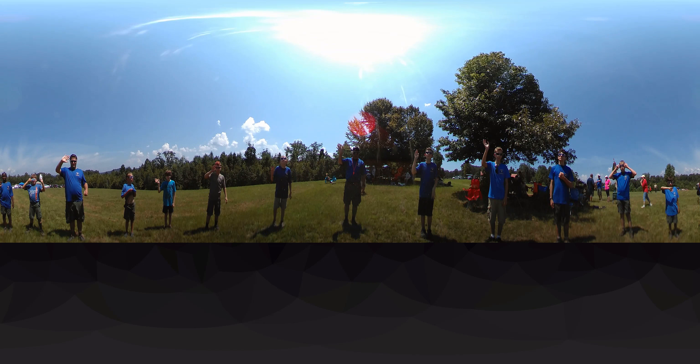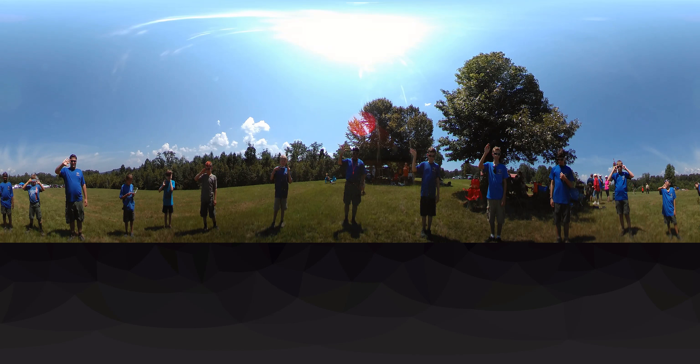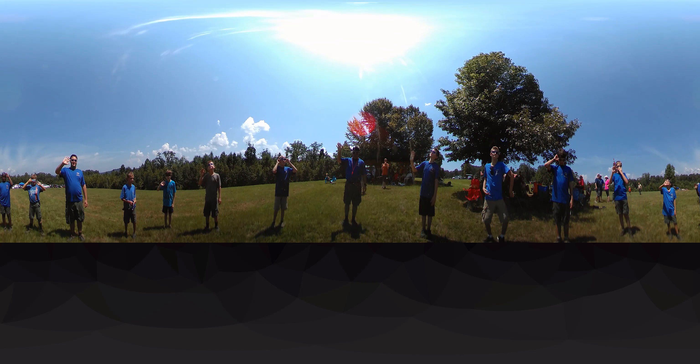Everybody just wave at the camera for about 30 seconds or so, because what's going to happen is people are going to be able to watch and go around and watch you all. So everybody wave at the camera — hi camera!